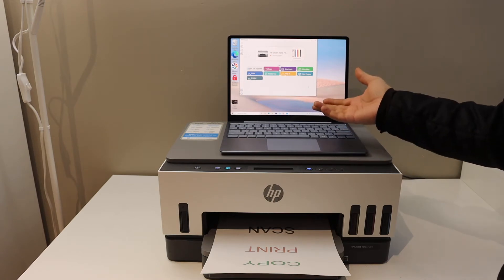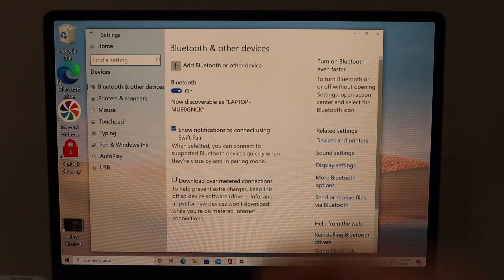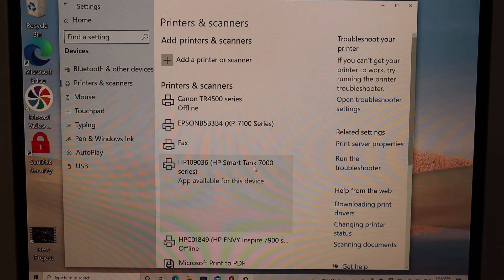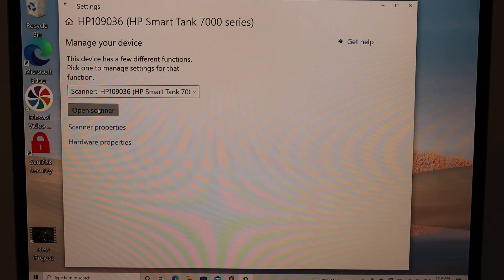For example, on a Windows 10 laptop, open Settings and click on Devices. Now select Printers and Scanners, then select your printer — HP Smart Tank 7000 — and click Manage. On the next screen you will see all the options available for printing, like a printer test page, and also for scanning. Scroll down and select the scanner from here, then click Open Scanner.